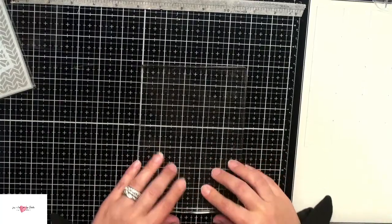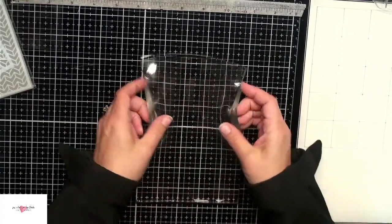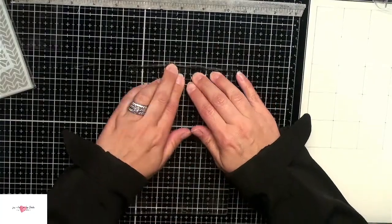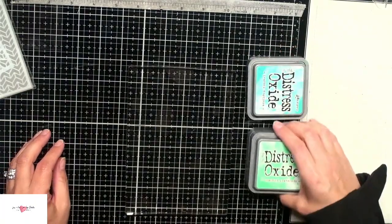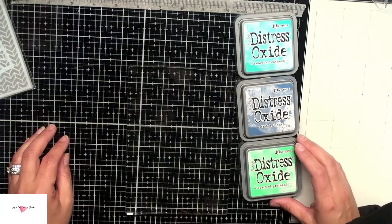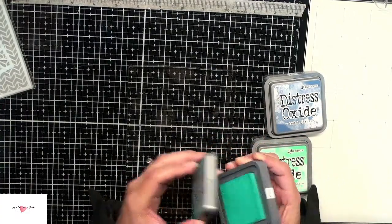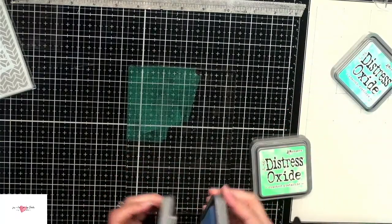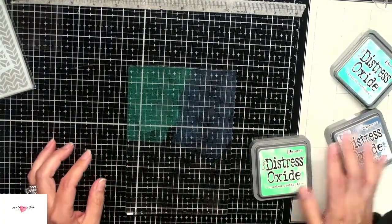I'll go ahead and stick it down here — it is not going anywhere. There are a few air bubbles just underneath it, so I just wanted to make sure it's stuck down and not going to go anywhere when I start working with it. I'm pulling out my distress oxides: peacock feathers, faded jeans, and cracked pistachio. I really like this color combination. I'm going to go ahead and apply the ink directly onto that gel plate, just blotting them on top — no rhyme or reason, just getting as much ink as possible onto this gel plate.